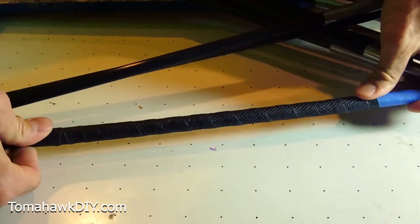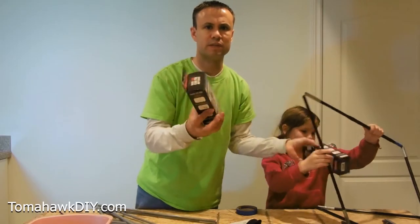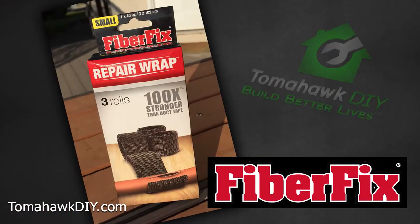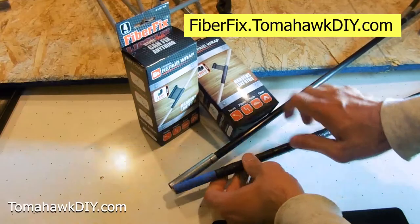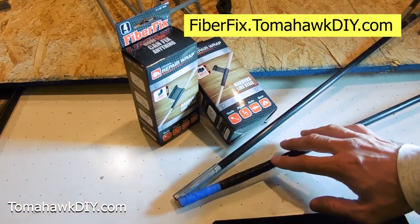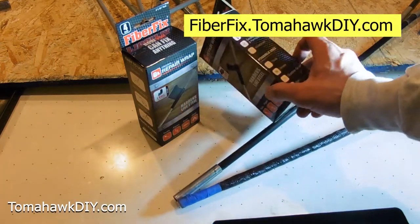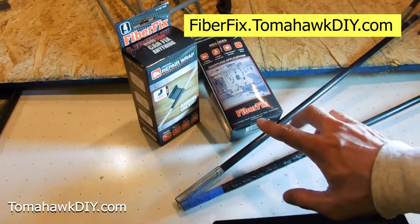This is fixed nice and firm here — I was really impressed with it. I used FiberFix. This is my first time actually using this product. I appreciate the opportunity to work with FiberFix. You can buy this through my affiliate link at fiberfix.tomahawkdiy.com to get a great deal. Now in full disclosure, they sent this product to me at no cost for the repair, and we have an affiliate agreement which sends a commission my way for product sales. That said, in no way did they restrict my comments. I found this to be a great product and I'll be using it for years to come.